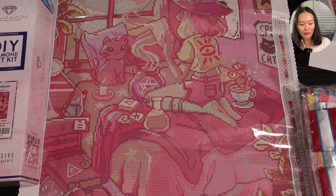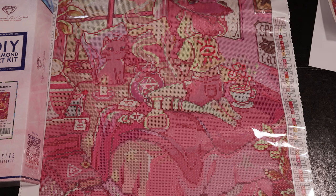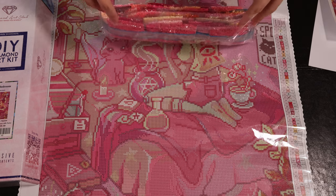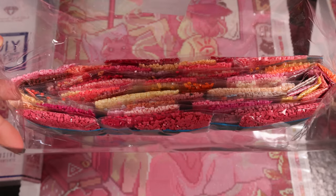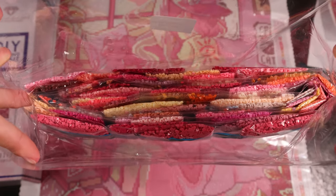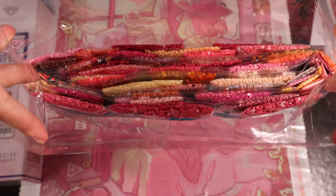Let's dive into some of the diamonds and take a look at the ABs. Here is a group photo of all the diamonds — and as is apparent from the original artwork, this is full of all shades of pinks.